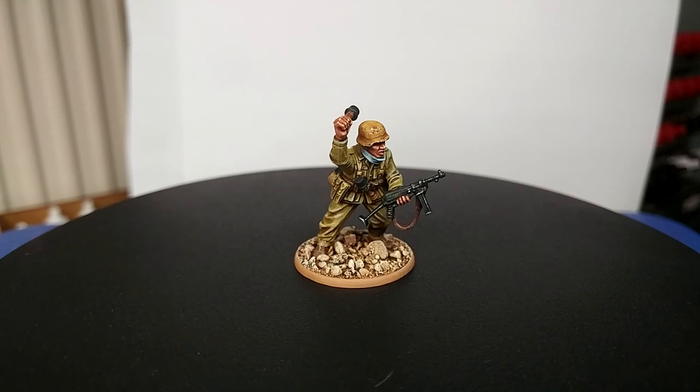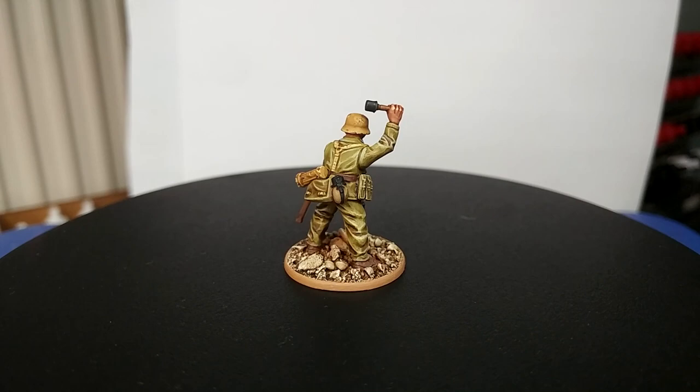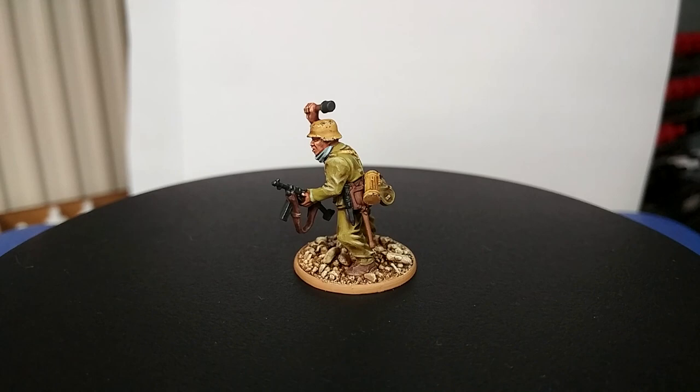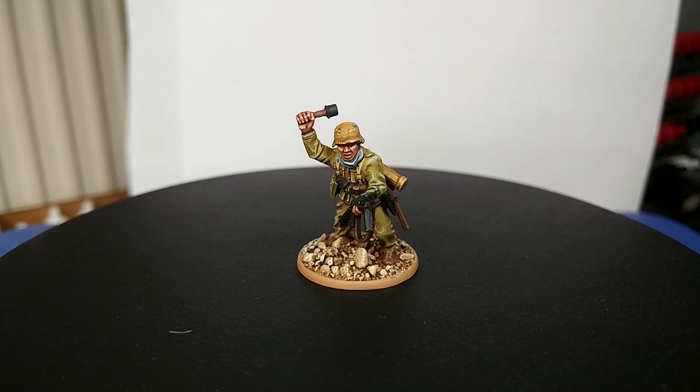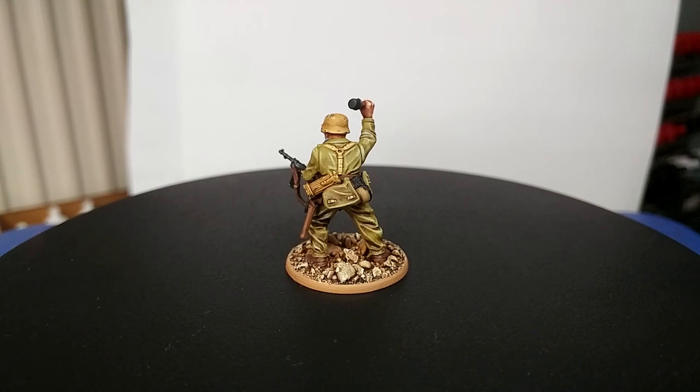Hello and welcome to a very special How I Paint Things. Today we're going back to recover something I've already touched on in the past. When I last covered Afrika Korps I didn't have the greatest equipment, and personally I prefer the Warlord Games Afrika Korps miniatures over the older Peri ones. So with new and improved light and sound, it's worth revisiting some of the older guides — there are one or two different methods in this one you might find interesting.